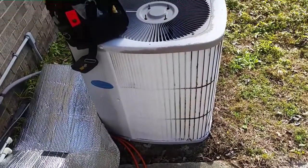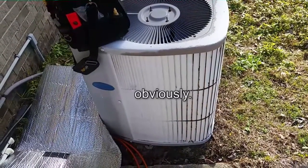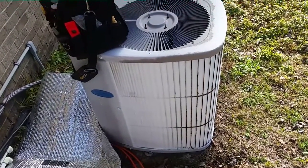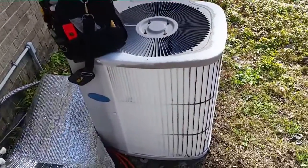It turned out that my Carrier heat pump did need a defrost board after all. I checked on it after I had done the work just to see if it was defrosting and it wasn't, so I'm back here with a defrost board to put it on.